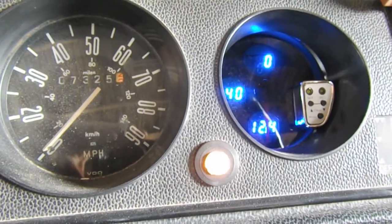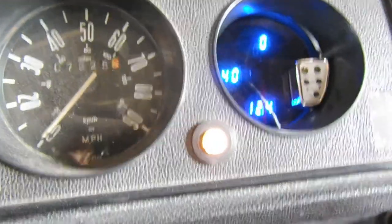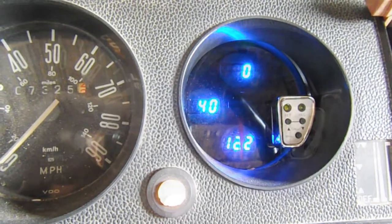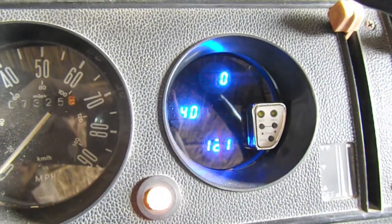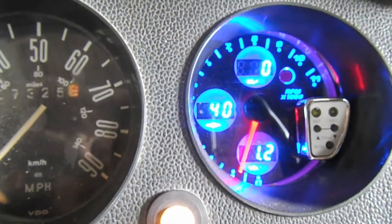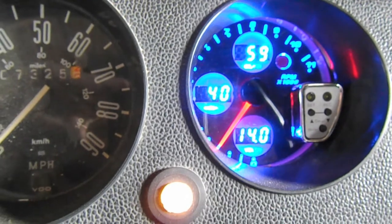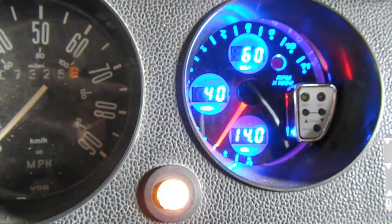I went ahead and disconnected the fuses for the ECU so the engine will not start right now. I'm just going to crank it over for 10 to 15 seconds to prime the pump. Alright, now I'm going to plug everything back in and start it up. Everything's plugged back in — let's give her a start. It looks like we have oil pressure, so I'm going to warm it up and make sure we solved the low oil pressure at idle problem.